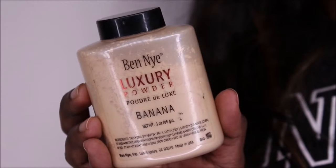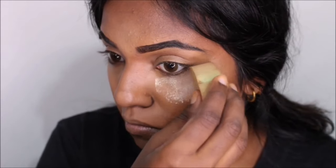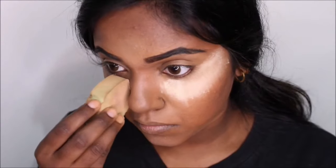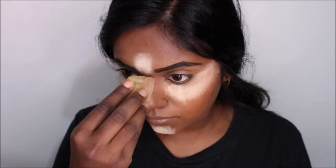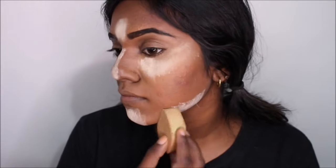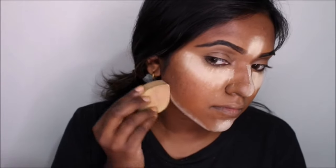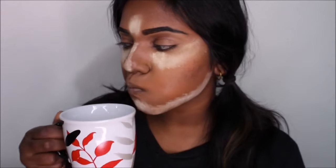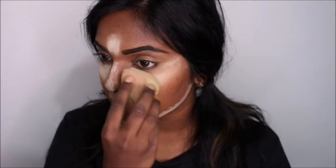I'm using the Beignet Luxury Powder for baking. You want to apply the powder right on top of the places that you have concealed — so basically on the nose bridge, underneath the eye, on the forehead, chin, jawline — you know the drill. Let it bake for a good 60 seconds, aka one minute — meanwhile you can do whatever you want within that one minute.